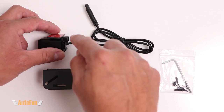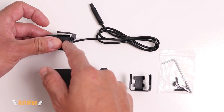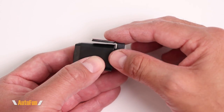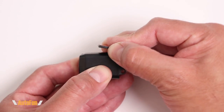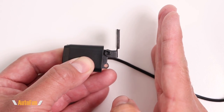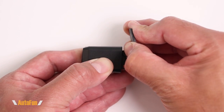Now let's talk about the optional bracket kit and its advantages over the original mount included with the rear camera. The original bracket works well for most installations — the viewing angle is adjustable by moving the camera up or down, and you can also move it all the way to the back if you want to mount the camera against a vertical surface.